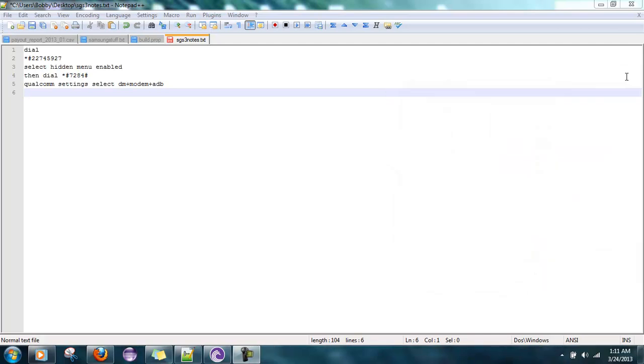Hey guys, this is Asuna Law and today I've run across another Samsung Galaxy S3 that needs to be flashed to Verizon prepaid. I bought it today in basically brand new condition. First thing I did with it was drop it, because that's what I like to do with these $300 phones.